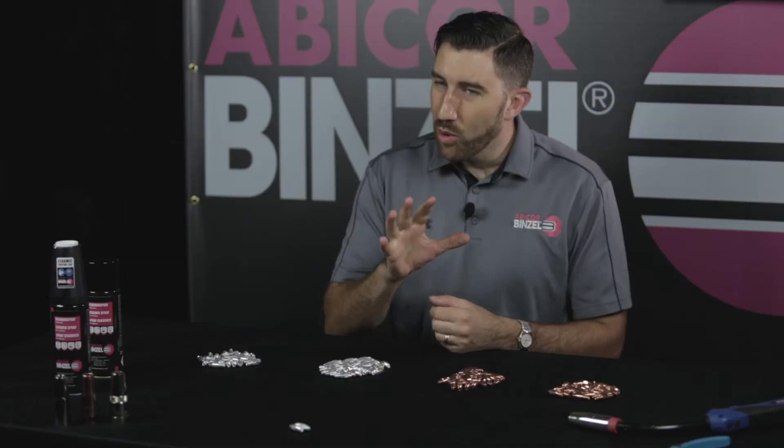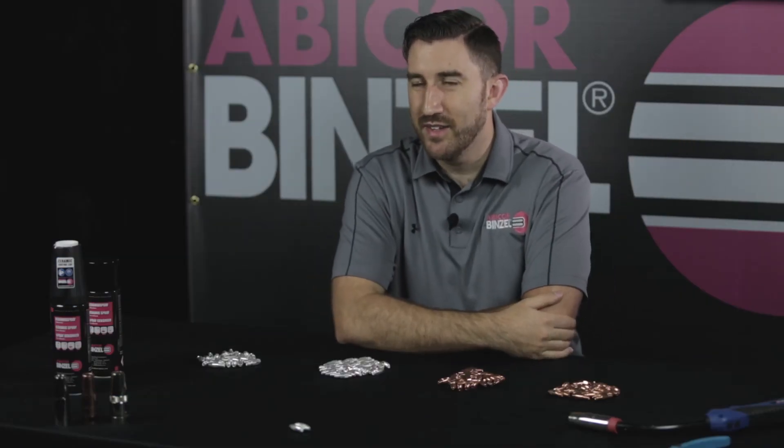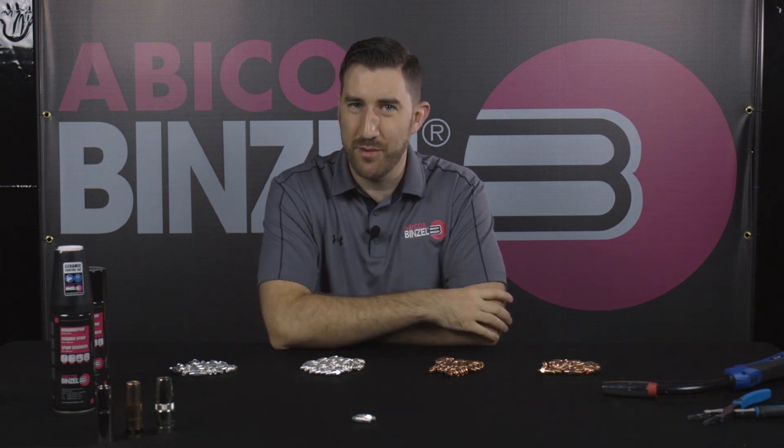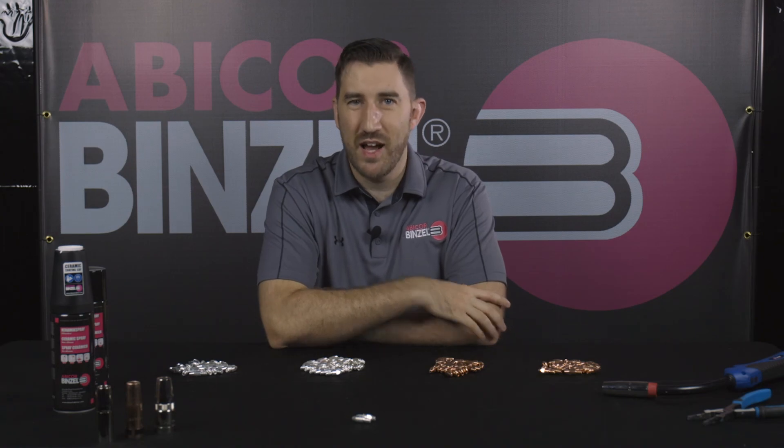If you want more information on Abicor Binzel's contact tips, or if you want to try any out, talk to your local Abicor Binzel rep or visit us at binzel-abicor.com. This is Matt from Abicor Binzel — thanks so much for watching, guys. Have a great day.